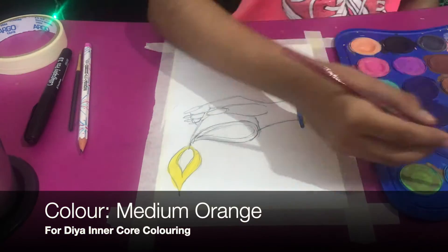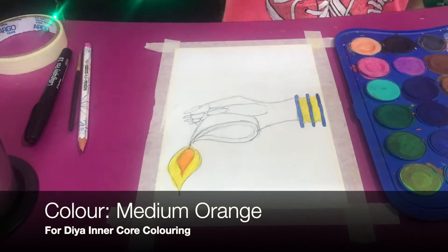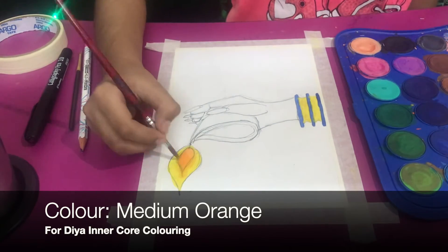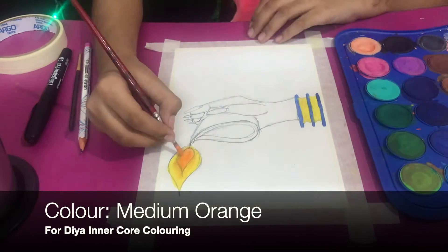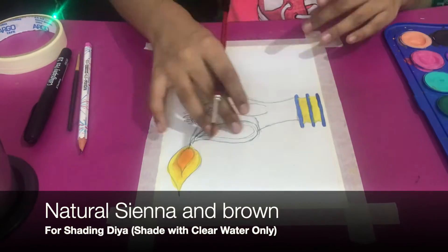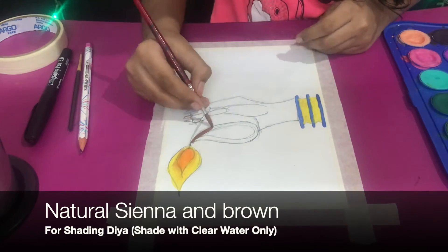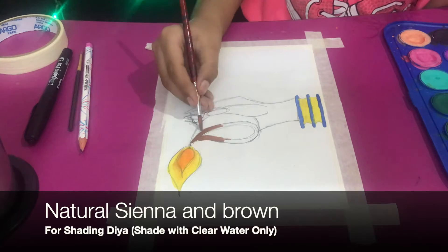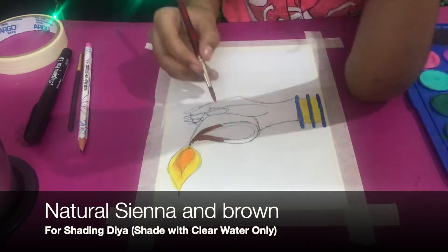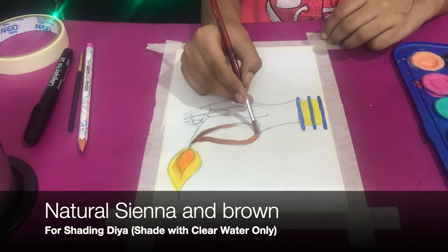For the dia's outer core I'm going to use the same deep yellow I used for the bracelet. Then I'll add medium orange to the outer and inner core just to make it look realistic. For shading the dia I'm going to use natural sienna and brown.